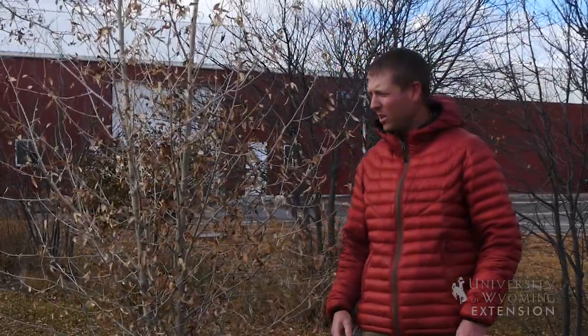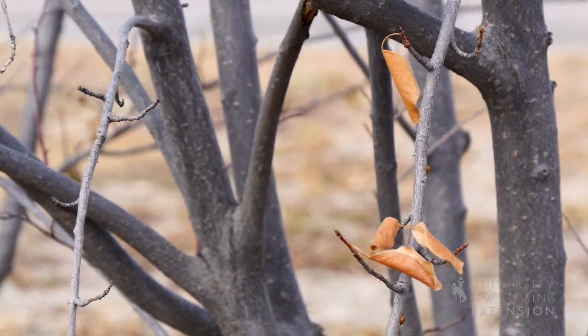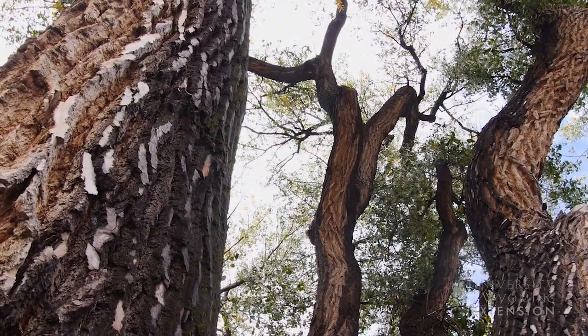Although the tree next to me might look like it's gone dormant for the year, the leaves are brown, they're starting to fall off, there's still a fair amount of activity that's actually happening. During early fall to late fall, trees are still moving nutrients from the branches to the roots of the tree.